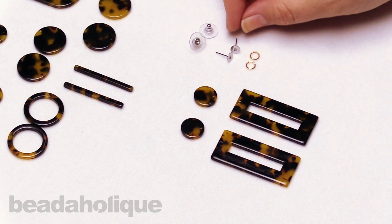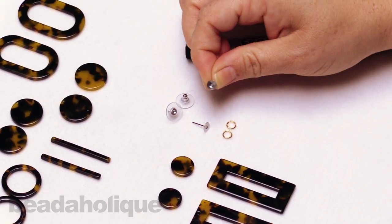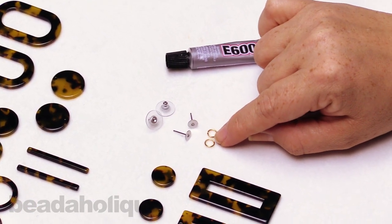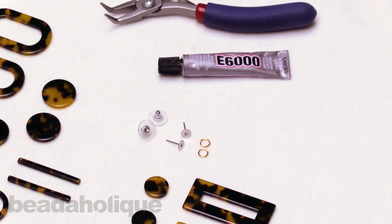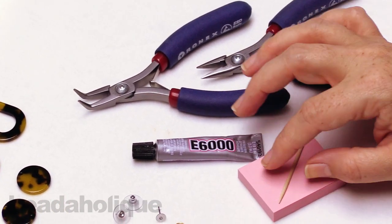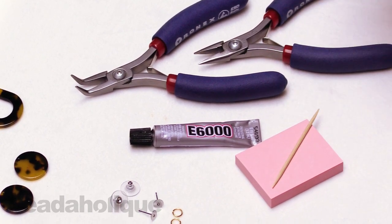We're going to do a little glue here. We'll be using some E6000 and doing our little glue-on pads. Then, simply, we're going to use six millimeter, 20 gauge jump rings to attach these, so this is going to come together really fast. We just need a couple pairs of chain nose pliers, and then for the glue, I have a little piece of paper here and a little toothpick to help me — you can also use a little scrap of wire as well.